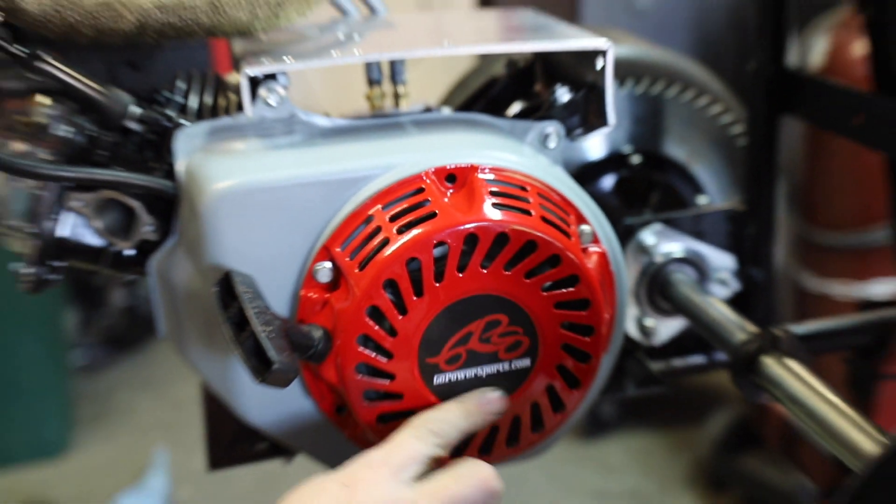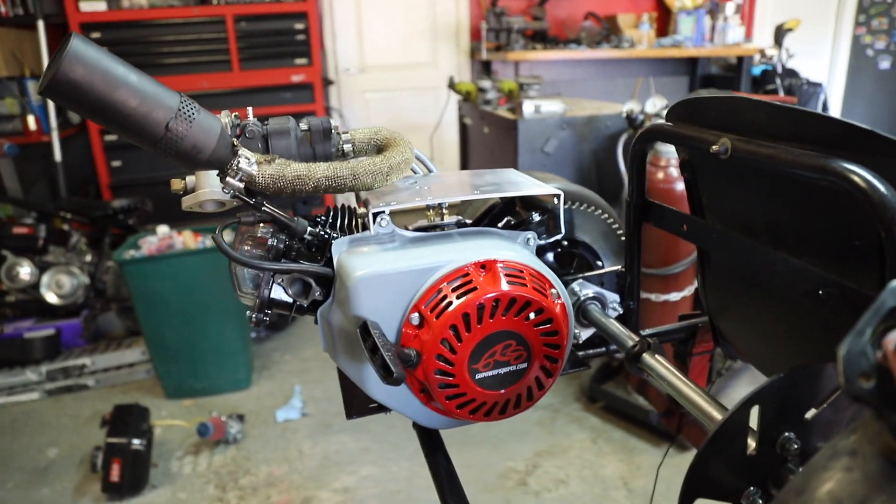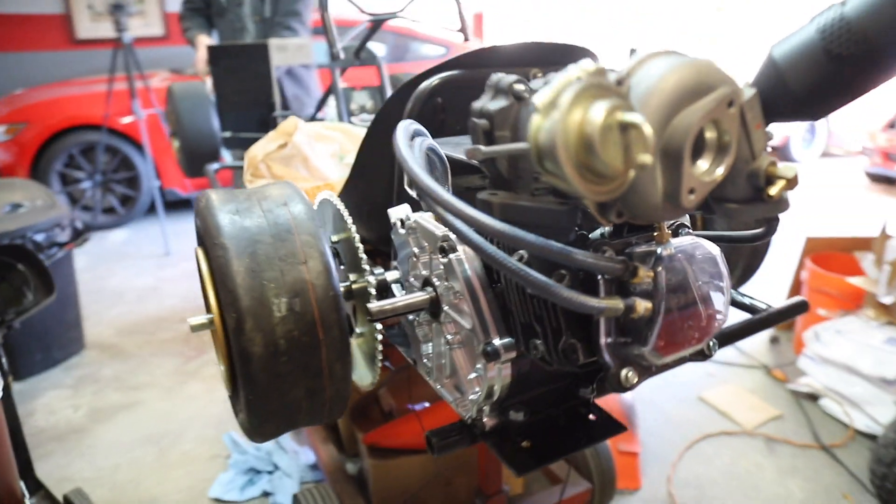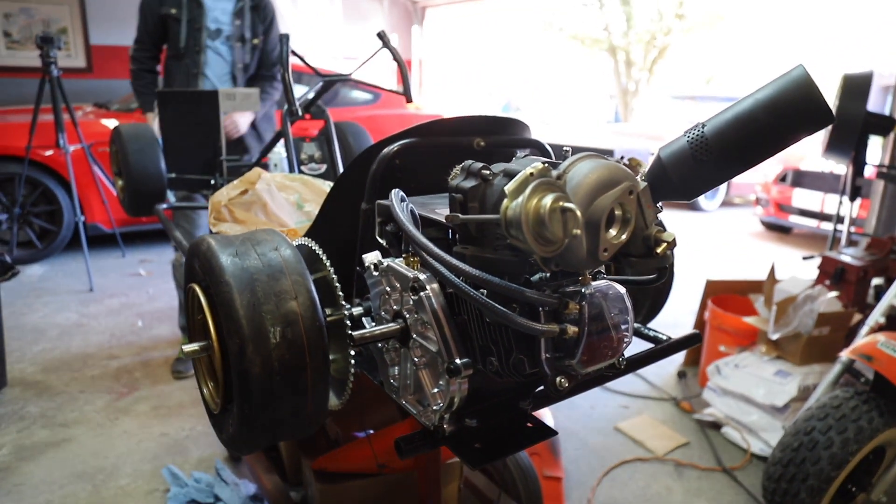There she goes — finishing touches. We also put it on the cart just so we can get a feel for how she's going to look.